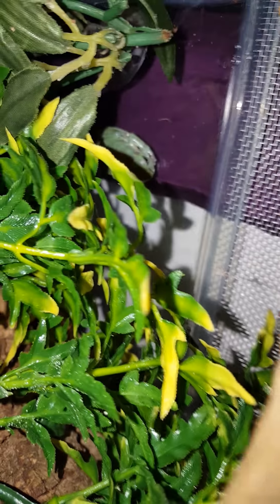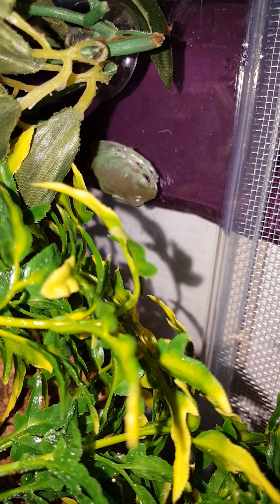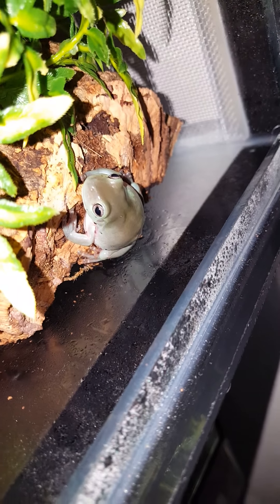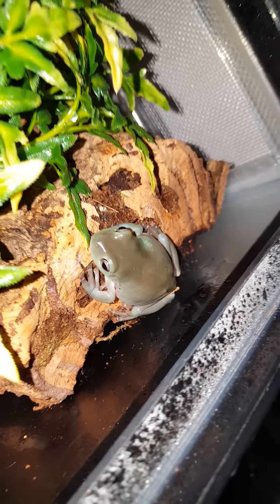I'll just see if I can get a closer look at this one. I haven't got a name for this one yet, but this one's called Fred. And he's greedy — that's why he's so fat. He was tiny when I got him.